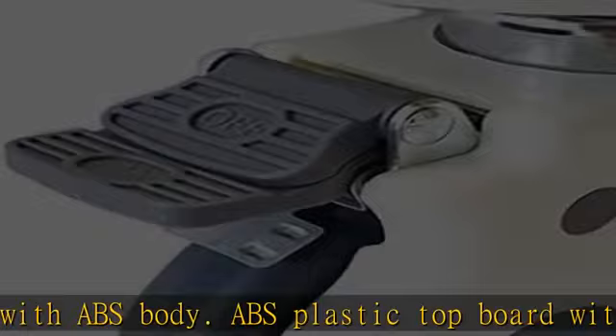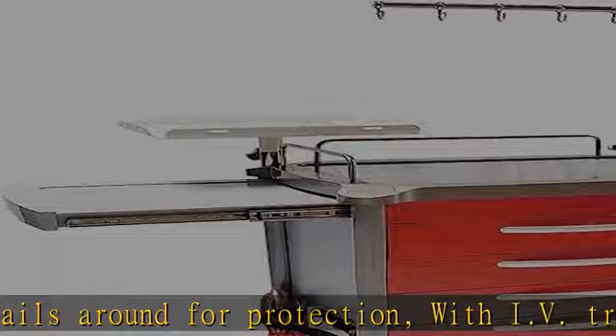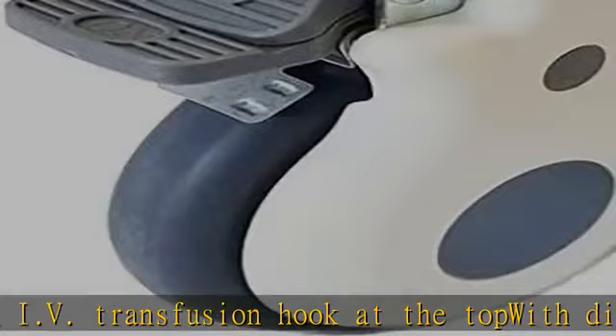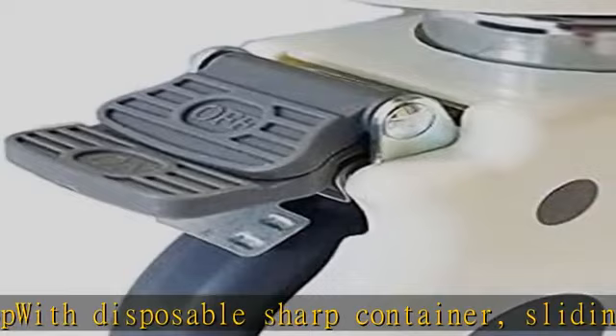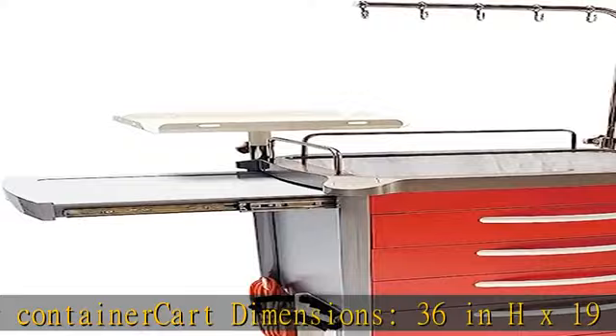Dimensions: 36 in H x 19 in D x 26 in W. Drawer specifications: small 3 in H x 17.5 in D x 21.5 in W, medium 7 in H x 17.5 in D x 21.5 in W, large 10 in H x 17.5 in D x 21.5 in W. Manufacturer warranty: one year. Shipping included, commercial dock to dock. Check the description to get this product today at the best price.